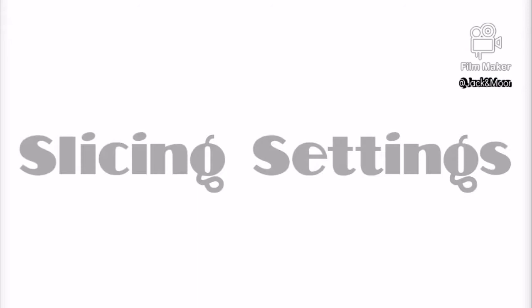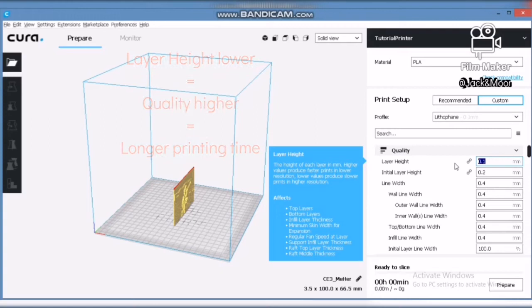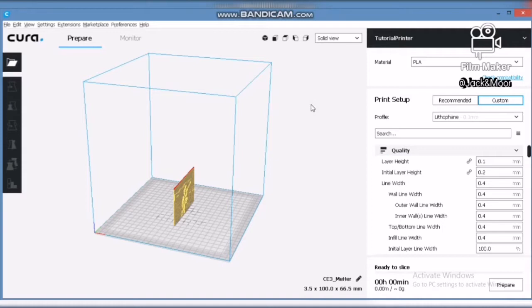After setting the orientation, it is time to look at the most important slicing parameters for lithophane printing. The first parameter to set is the layer height — set it to around 0.1mm to 0.2mm. The lower the layer height, the greater the printing quality. However, the printing time will also be longer.